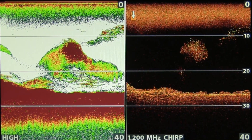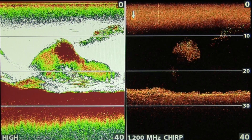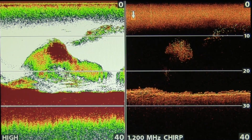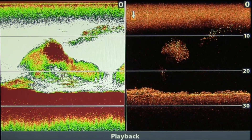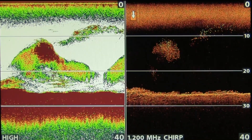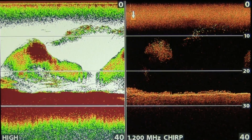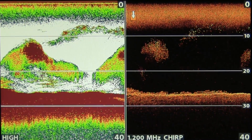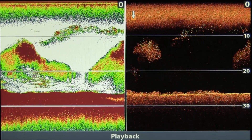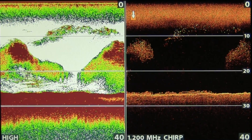On the left hand side you can see what's going on by the massive clumps on screen. The down imaging on the right actually defines the bait schools more and shows you in more true representation what they look like. Below them there is a number of fish, and we also have fish above them as well. So the advantage with using the down imaging is you can actually see where those fish are in the water column and how big they are.